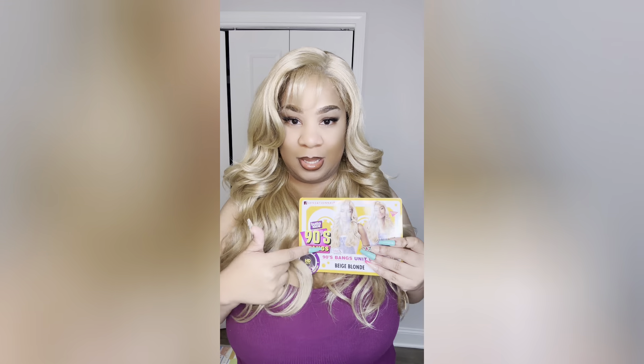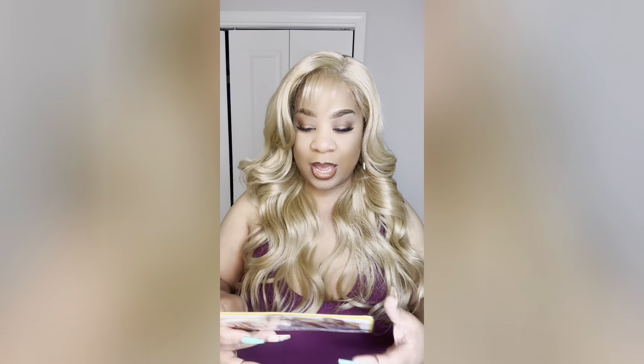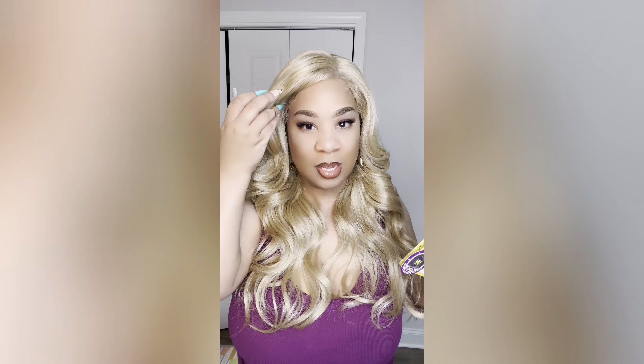I'm glad they sent this 902 over — I am loving this bang so much. I've just been wearing it all day and haven't even switched it out to the no-bang look, but this is the no-bang look.